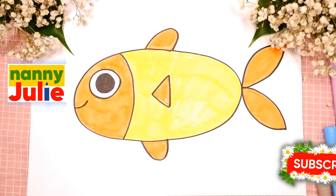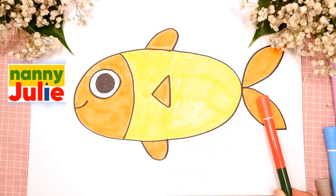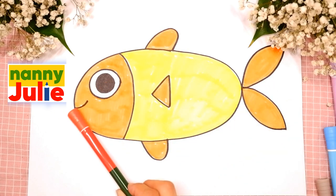Let's look at the picture. We can see the body, fins, tail, eye and mouth.